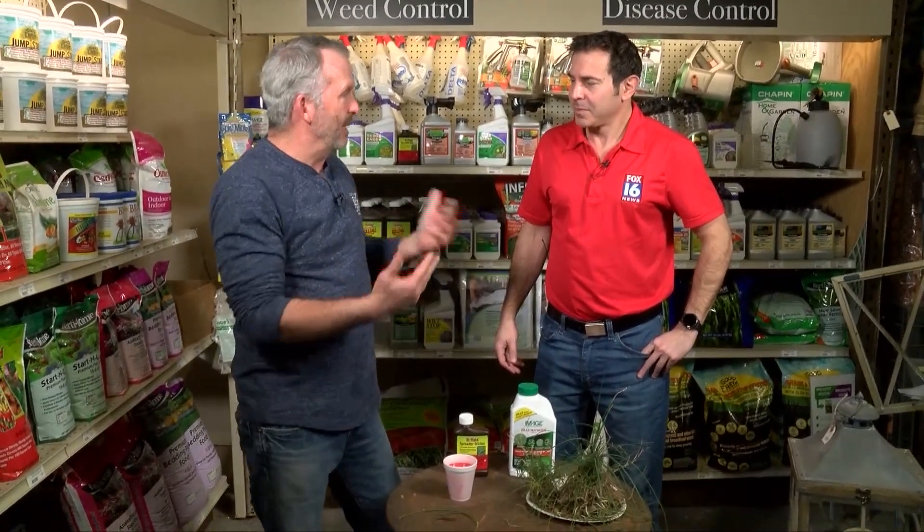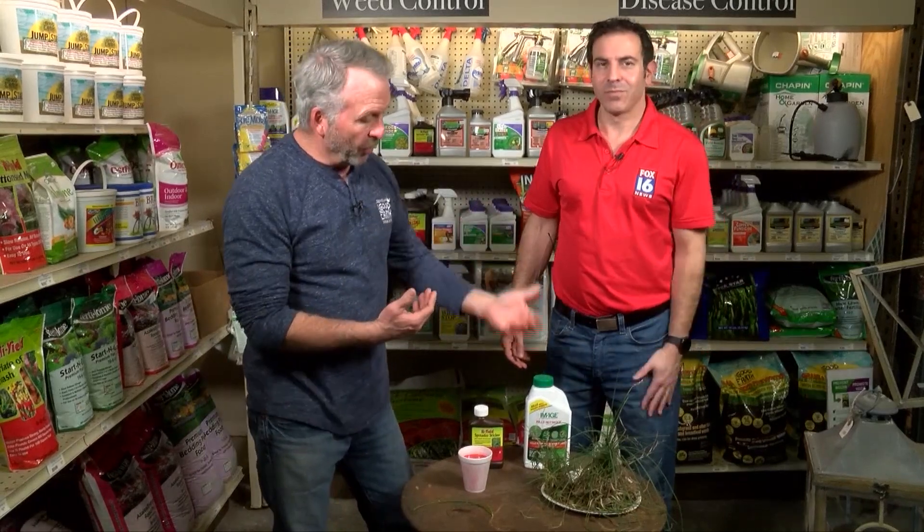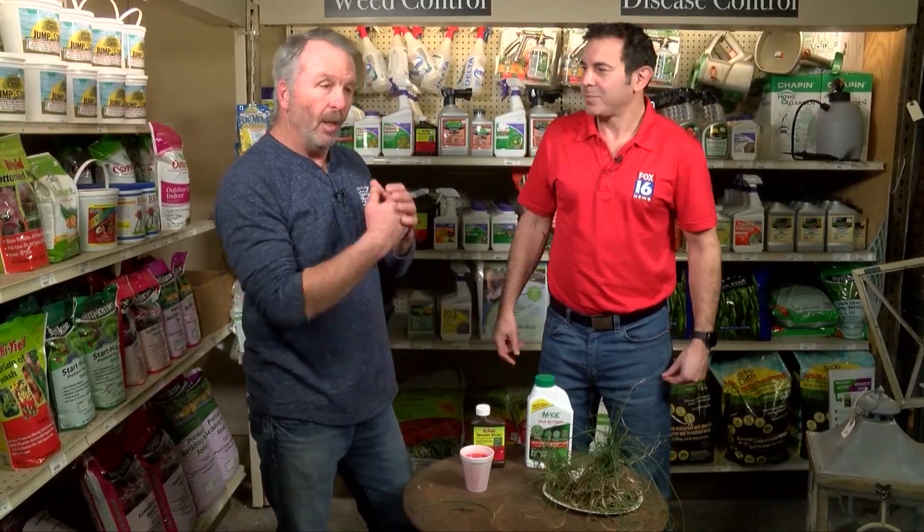The main thing — like crepe myrtle bark scale — if you're not going to treat it correctly, you might as well not treat it. Get a good product, put your spreader sticker in there, put it out, and you'll take care of it. That's all the time we have for this week — join us back here next Wednesday for the Good Earth Greenhouse.